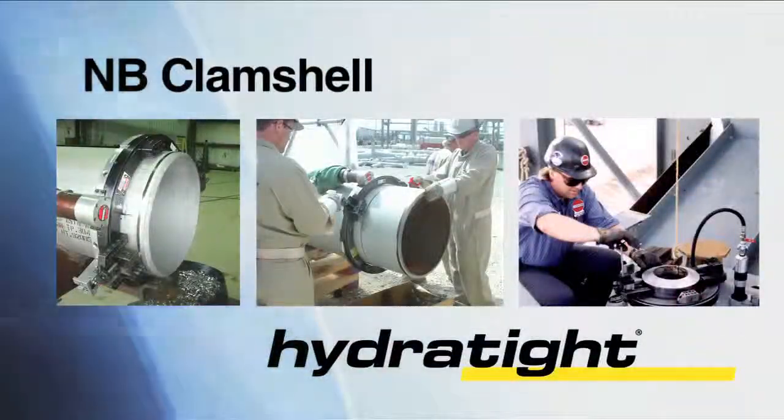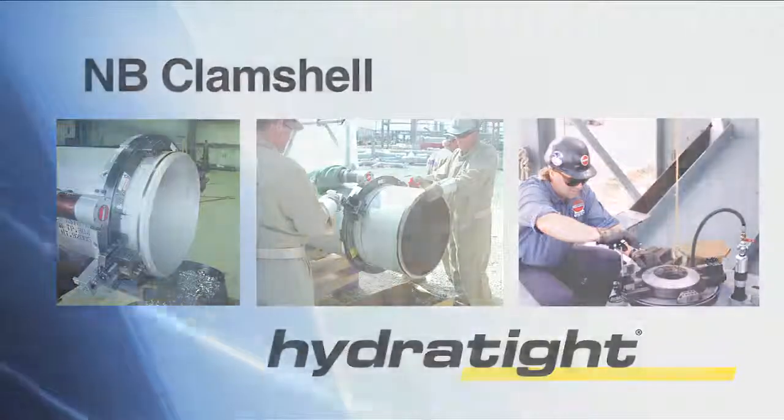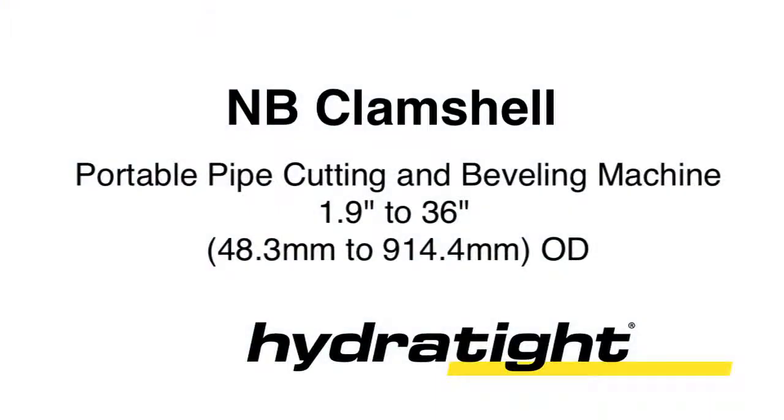The NB clamshell — another innovative tool in the lineup of portable machining solutions from HydrTite.